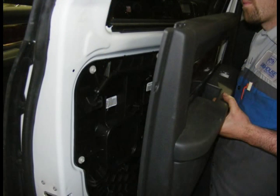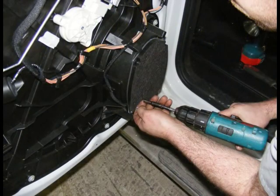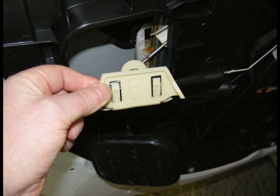Lift up and remove the door panel. Remove the inner window belt molding. Remove speaker. Reattach the window switch to the harness and lower the window down until you can see the bottom of the window in the speaker opening to gain access to the window track clip. This is a picture of a removed clip.